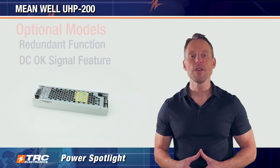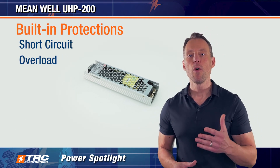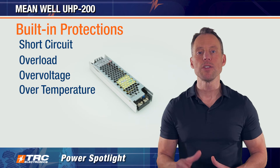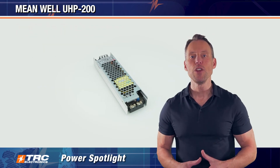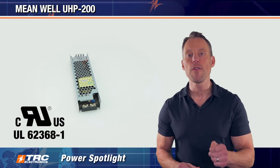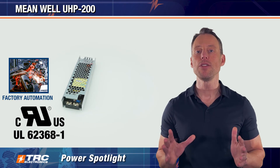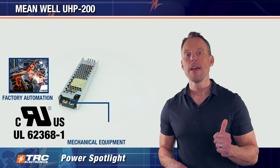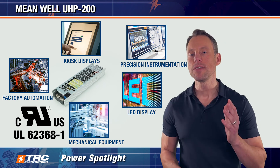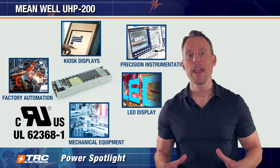The UHP 200 also comes with standard protections, including short circuit protection, overload, over voltage, and over temperature protection — safeguarding both the power supply and your system from abnormal conditions. The UHP 200 is also UL 62368-1 certified to support a full range of industrial applications, including but not limited to factory automation equipment, mechanical equipment, precision instrumentation, LED display applications, kiosks, and anything that requires a compact, lightweight power supply without fan noise.